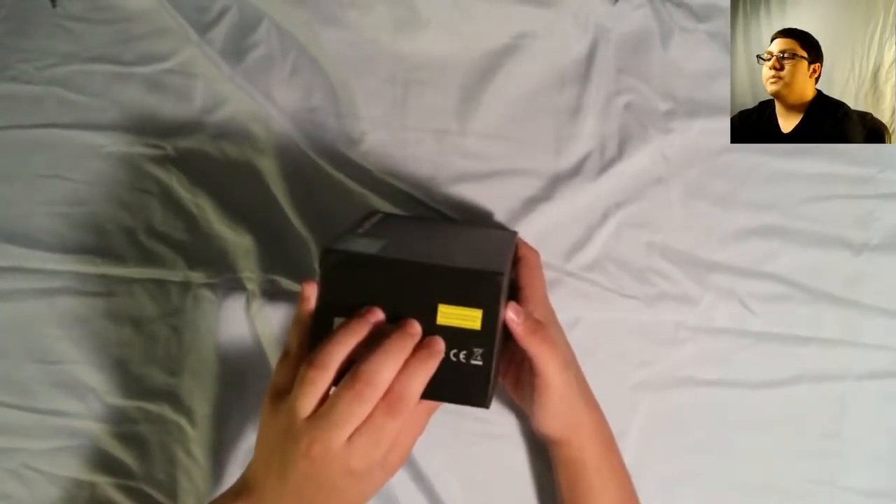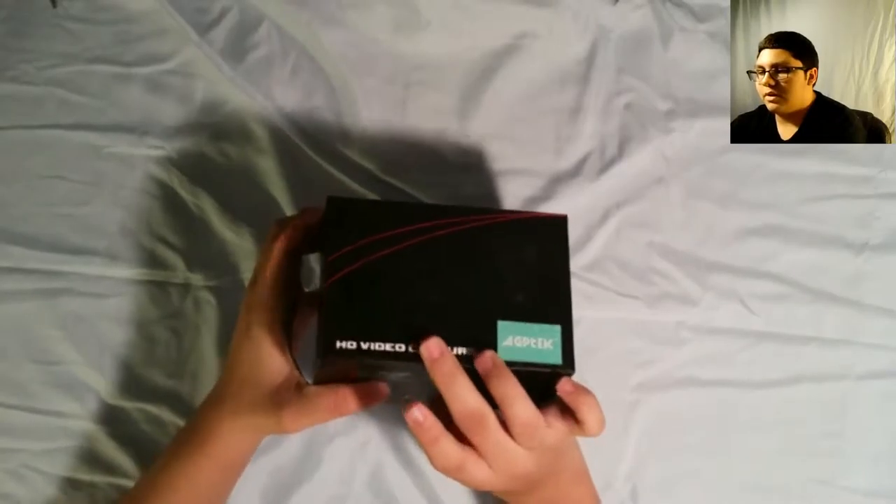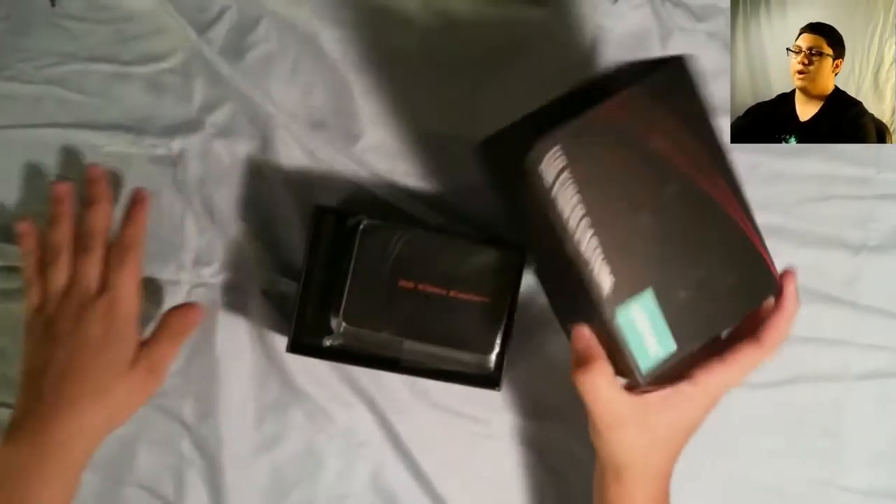I like how it says 'please do not record copyrighted material.' It's pretty good. And there's a bunch of Chinese writing. Alright, it just does these basic things, so let's just open this bad boy up right here.